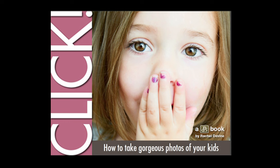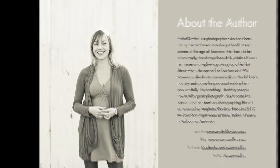The book is called Click: How to Take Gorgeous Photos of Your Kids. It has a very attractive cover and a nice layout, and here's Rachel herself with a little About the Author paragraph.